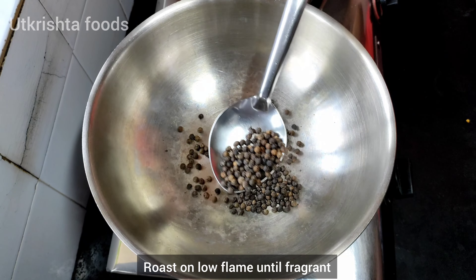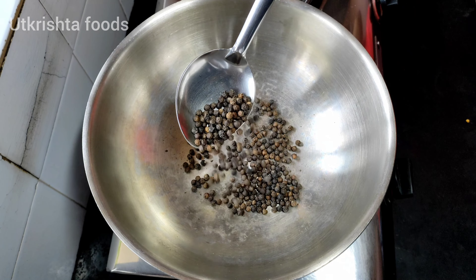Then I have three big tablespoons of kali mirch. I have to roast it well.